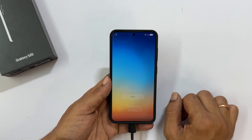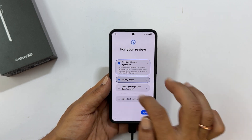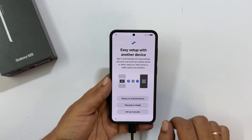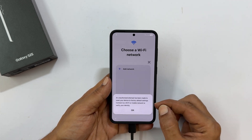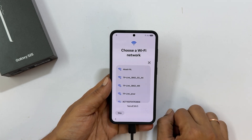Tap Start and follow the prompts. You will see a message: 'An unauthorized attempt has been made to reset your device to factory default settings.' Connect to your Wi-Fi or mobile network to verify your identity. Tap OK and connect to your Wi-Fi network or mobile data if Wi-Fi is not available.